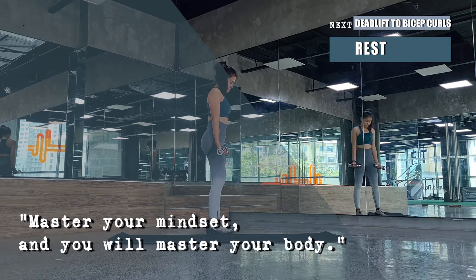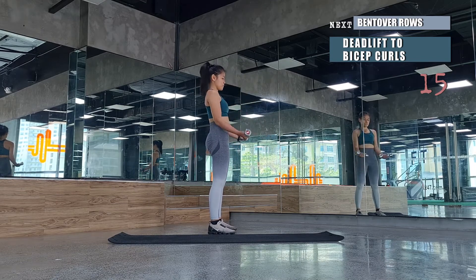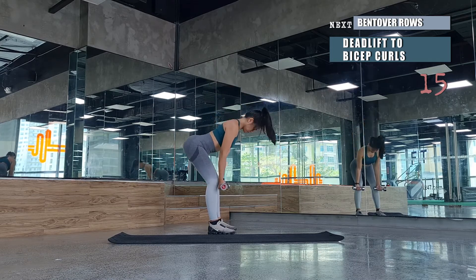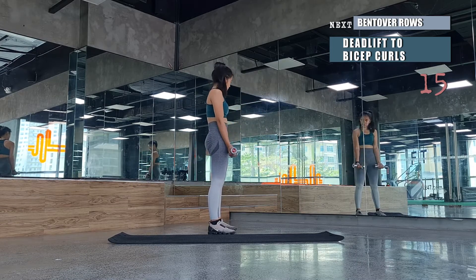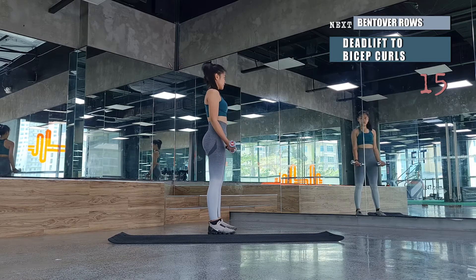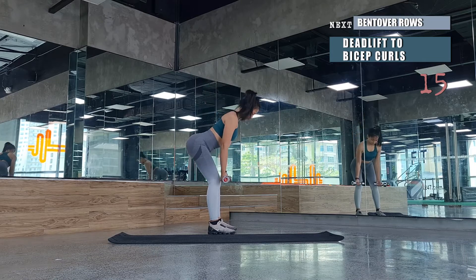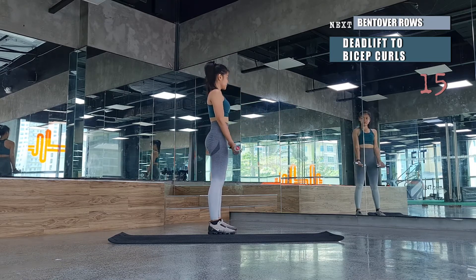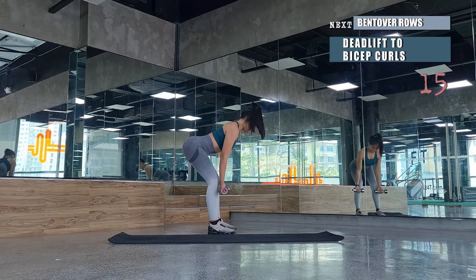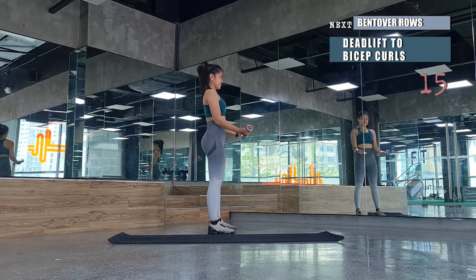Second round — 15 reps for deadlift to bicep curl. Keep going. Even though the movement is simple, never relax your core — always engage, activate, and squeeze it in, but never hold your breath. Keep the spine straight. This movement also helps develop and build good posture.